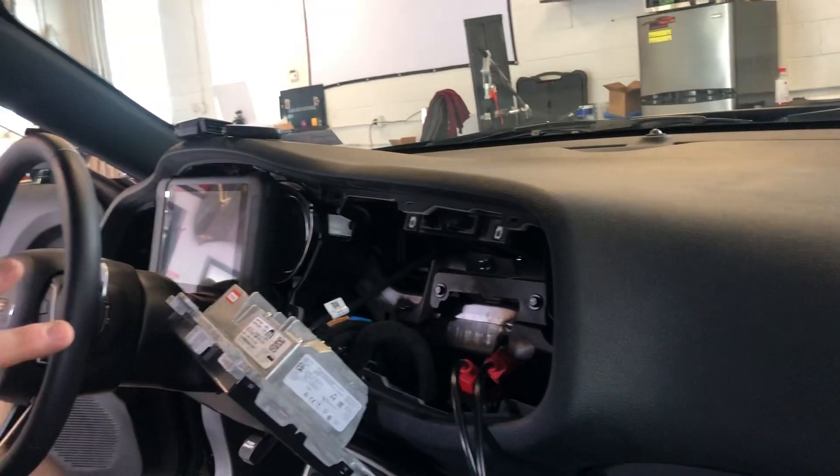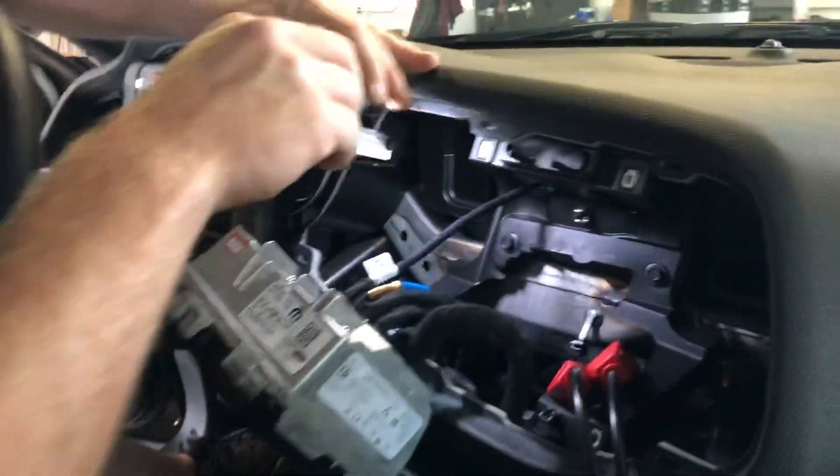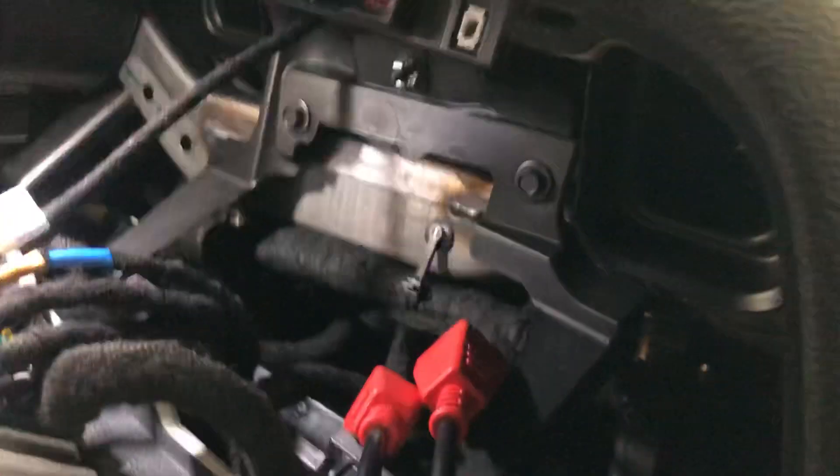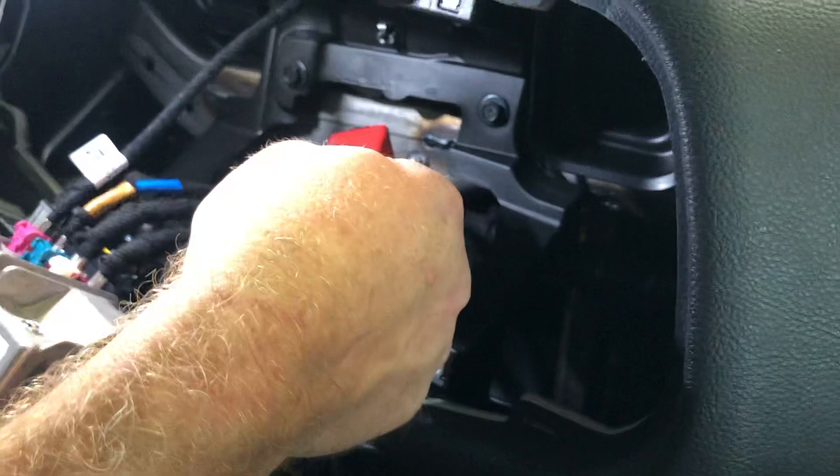We had to pull this trim piece off, which was fun. Let the radio hang, and then if you come up in here, the 12 Plus 8 cable goes into this black box down here. You have to reach in and push to release and slide them out, and then hook up your 12 Plus 8 cable.